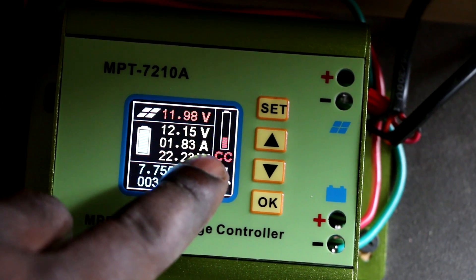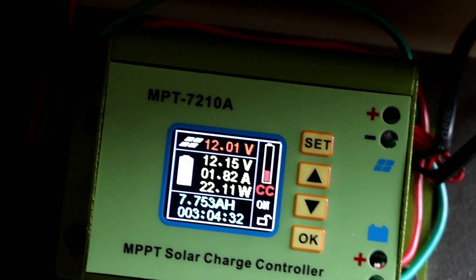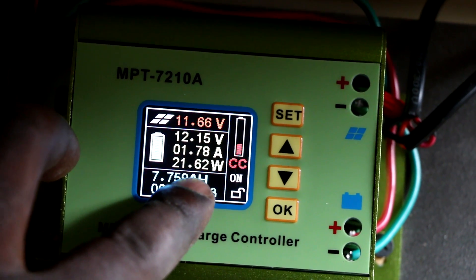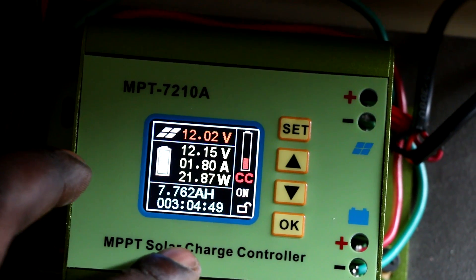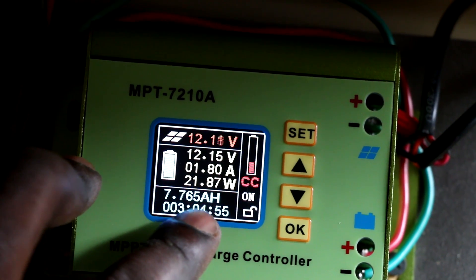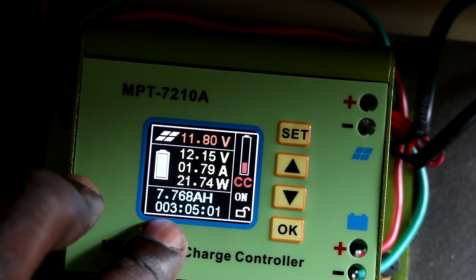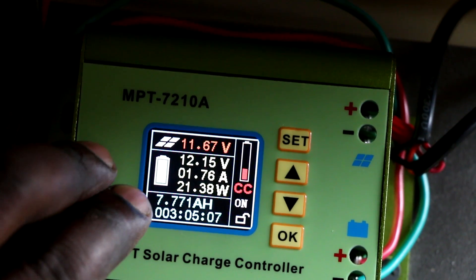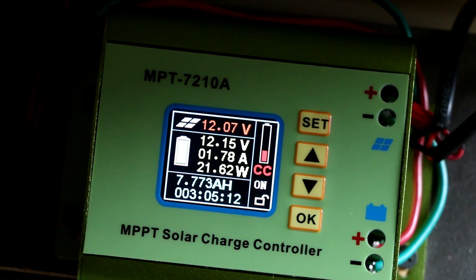The third reading is the amperage at which my battery is being charged right now, depending on the voltage received from the solar panels. The last number - which I am still figuring out - appears to show the amp hours. From what I understand, in the past three hours and five minutes, this controller has put this amount of amp hours into my battery pack.